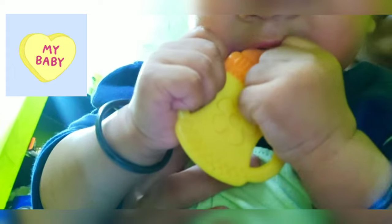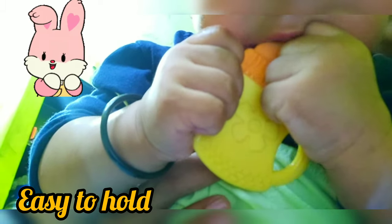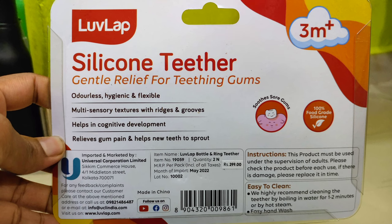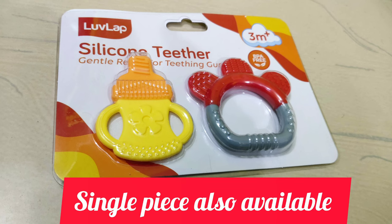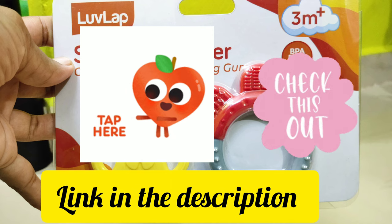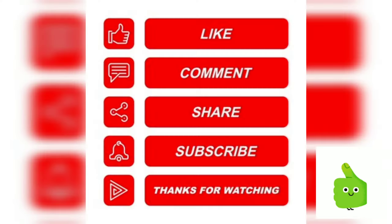I will use this in silicone teethers. This is the right size. You need to use the right size for your baby. You need to use silicone teethers. I'll put the link in the description box. If you have a unique piece or a combination, this video is useful for you.